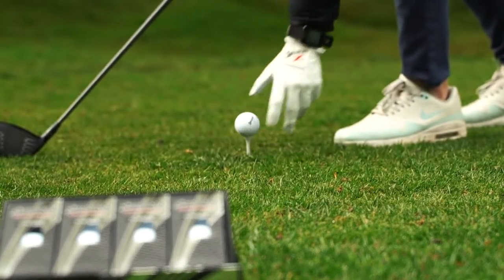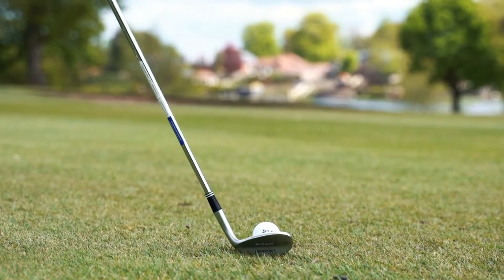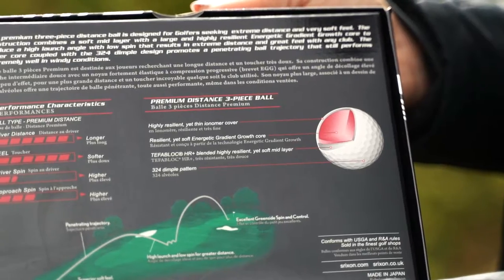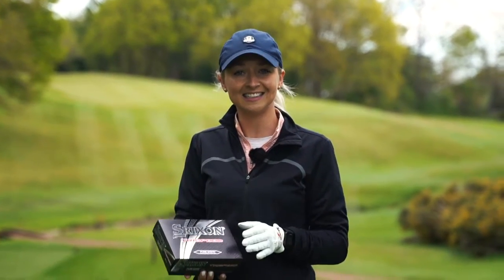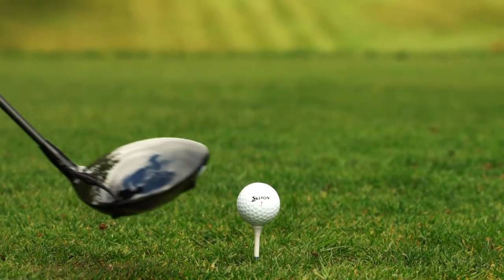We can hit driver, fairway wood into it and chip shot as well. This golf ball is a lower compression three-piece golf ball. So what I'm expecting to see today is distance, distance, distance. Let's give it a go.